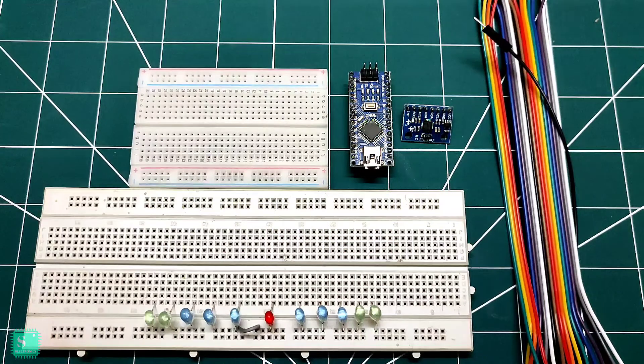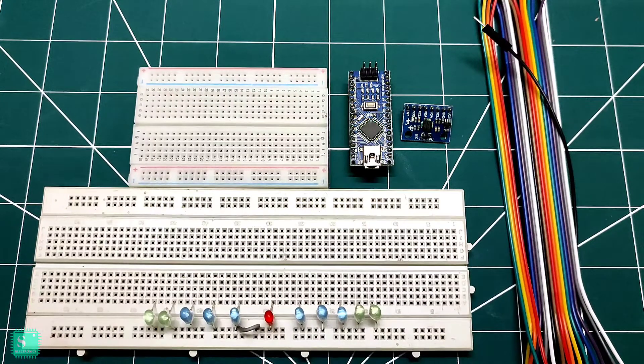Hey guys, this is Piro from Shun Electronics and today I am here to show how to make the LED spirit indicator with gyro and Arduino. Watch till the end. So let's get started.